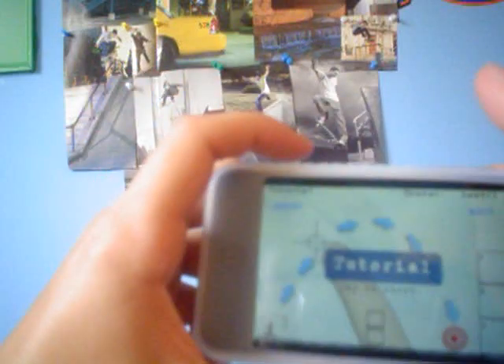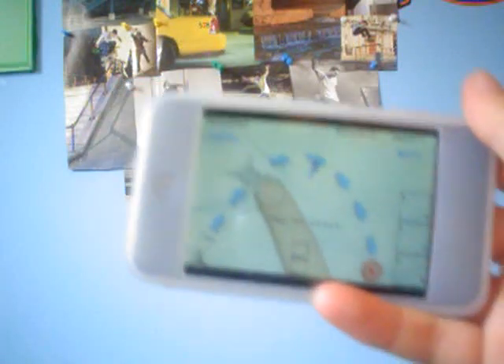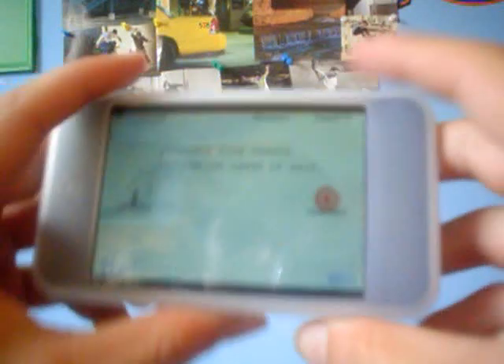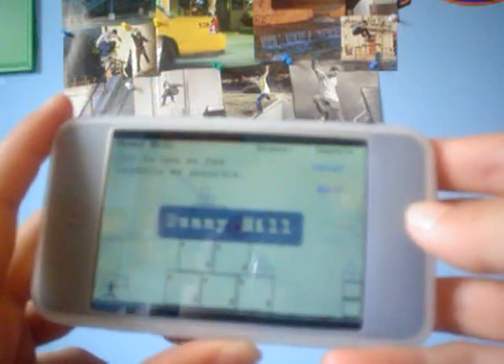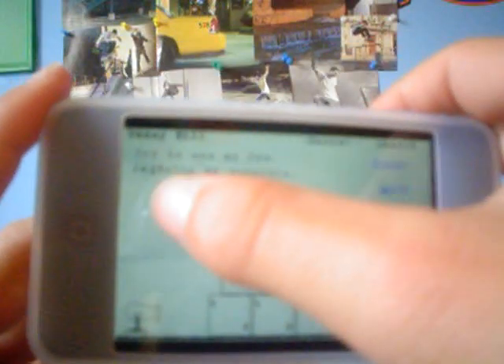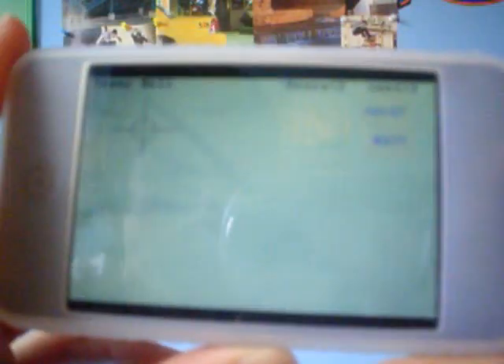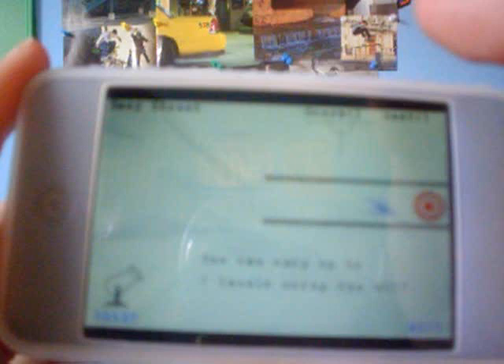When you start off, it just teaches you how to play. It tells you to aim right there and let go, and then you shoot this ragdoll. I just hit that red dot, that red little circle. So what you have to do is hit the red circle. You just need to barely touch it. This is like a physics puzzle game, I guess you would say.